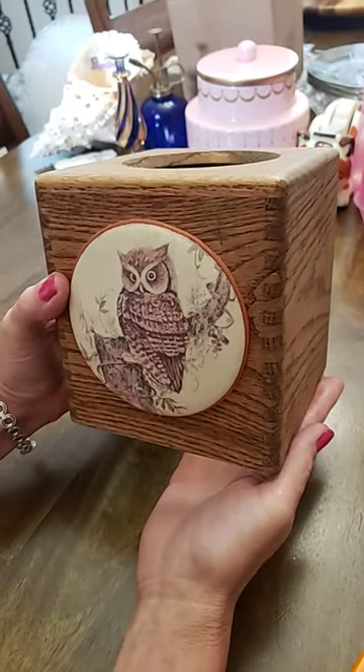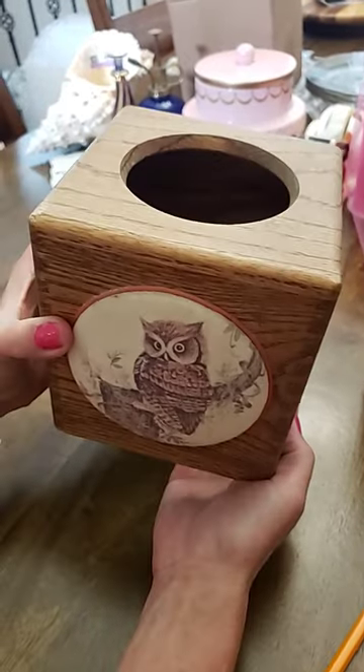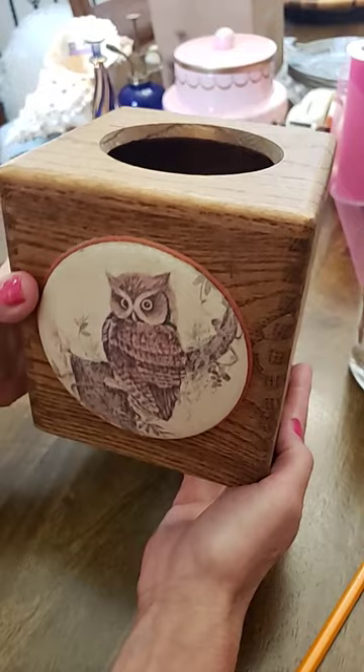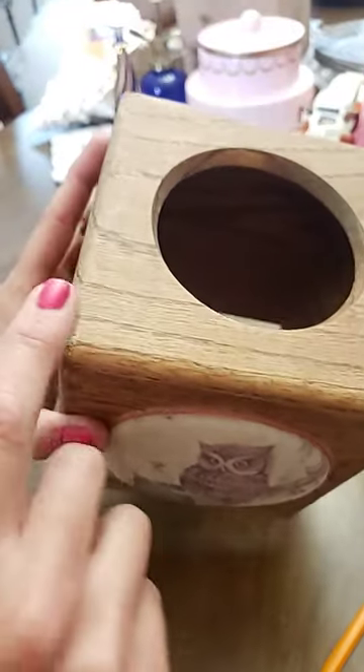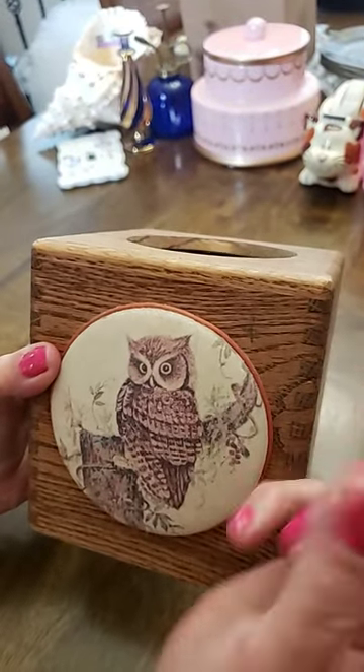In my August 21st 2022 video, I found this amazing L tissue box cover at Goodwill, but it needs some TLC. We have a pencil mark here, some rough spots, and it needs a good oiling. First thing I'm going to do is take an eraser and just remove the pencil mark.